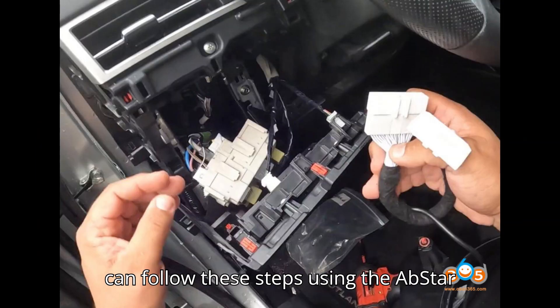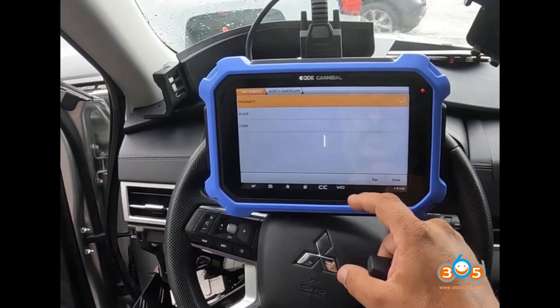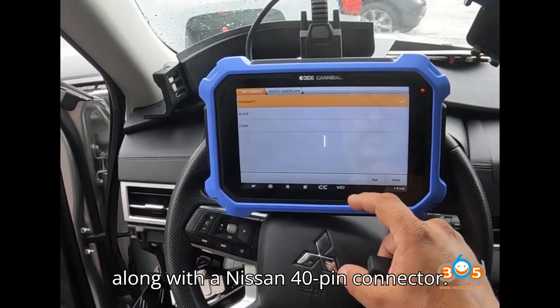You can follow these steps using the Obstar X300DP Plus, X300 Classic G3, or Coda Cannibal U.S. version, along with a Nissan 40-pin connector.